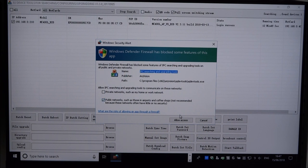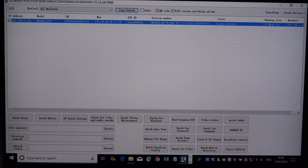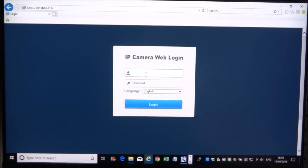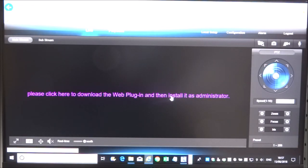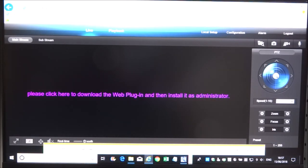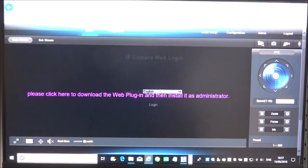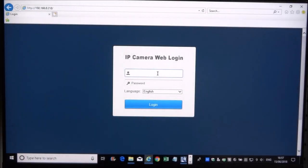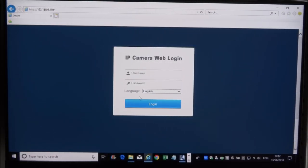The firewall requested access, and it's picked it up again — now we should be able to connect to the device. Let's attempt to log on to the actual PTZ by opening a web browser and putting in the IP address. The username is admin and the password is 123456. There's a prompt to download and install the web plugin as administrator — running that, it's installed, let's close down and reopen, allow it to run.